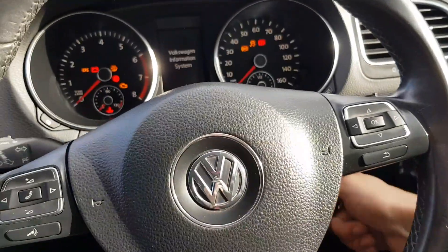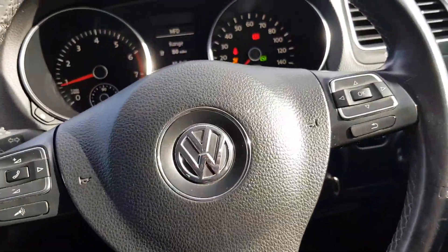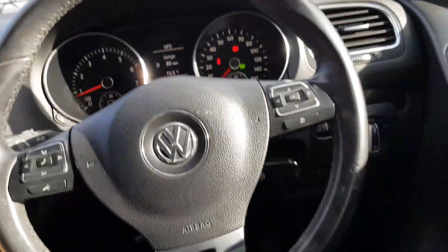Alright guys, so once it's plugged in you'll have a red light — that means it's working, even with the car turned off. So I'm going to turn the car on now. Okay, so it's on now. The Bluetooth should be working on that system.